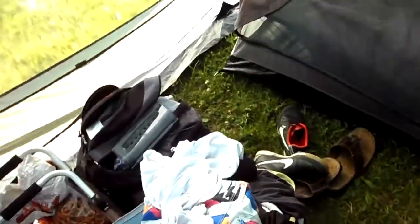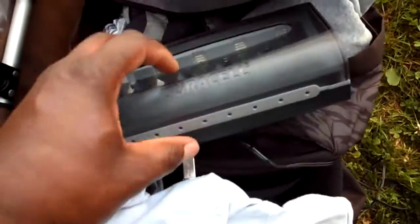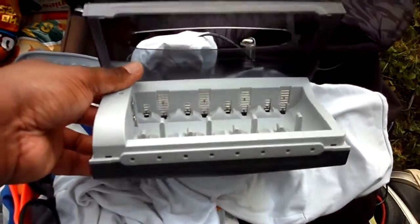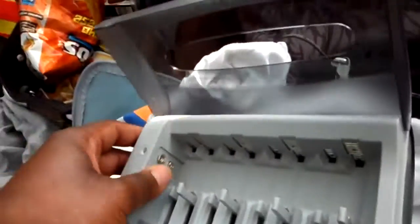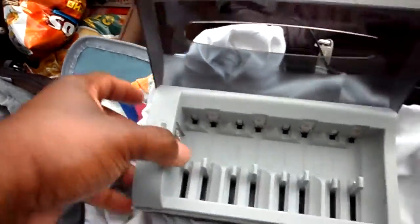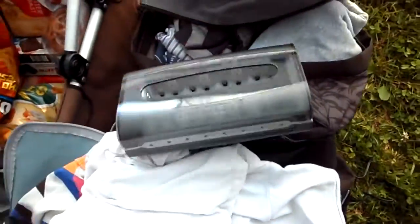I was also running off the box a Duracell rechargeable battery station that charges up rechargeable double-A batteries and a single nine-volt through here. I used this with the solar panel too.